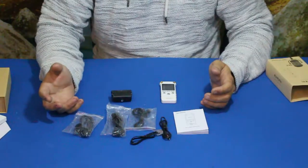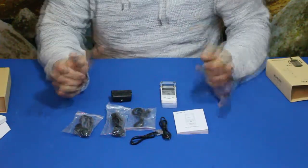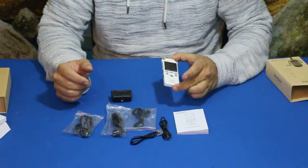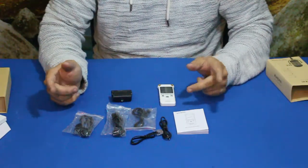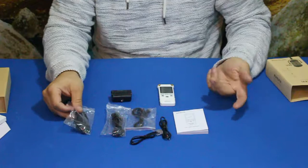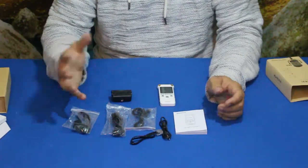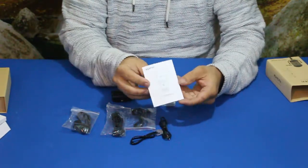Alright, here we go. We've got quite a few pieces to this — I did not expect this much stuff. I got this one specifically because it has a jack for an external mic. What's actually really cool and unexpected is that it actually comes with an external mic, as well as all of these other pieces here.